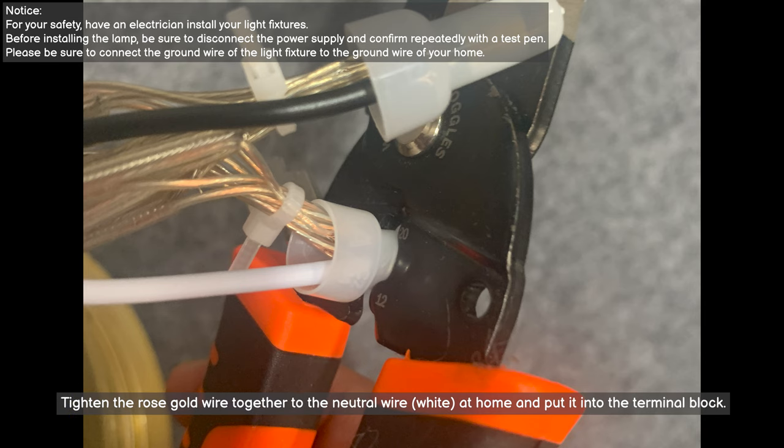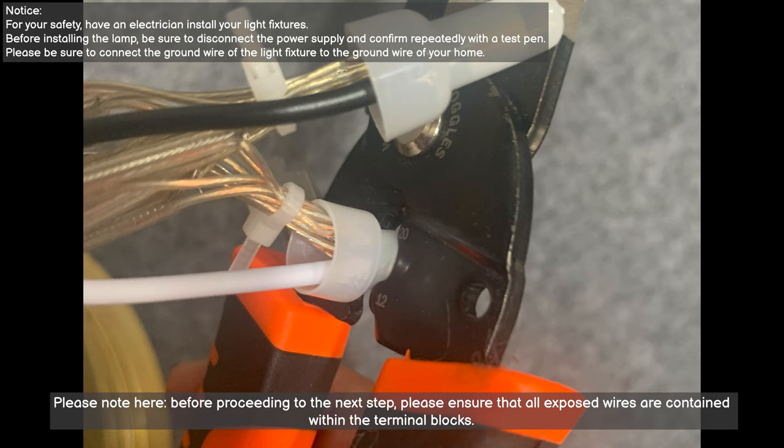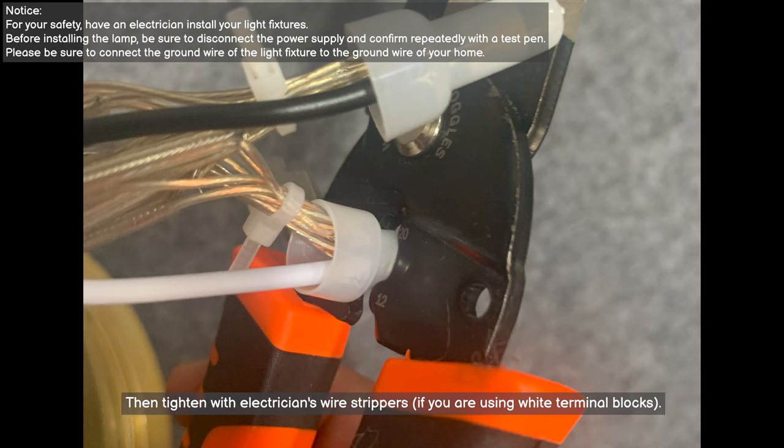Tighten the rose gold wires together to the neutral wire (white at home) and put them into the terminal block. Please note: before proceeding to the next step, ensure that all exposed wires are fully contained within the terminal blocks. Then tighten with electrician's wire strippers if you are using white terminal blocks.